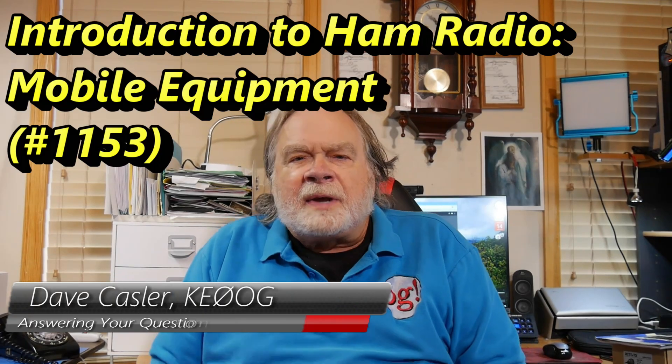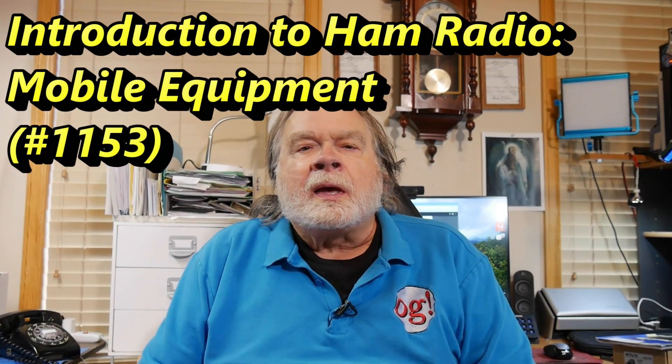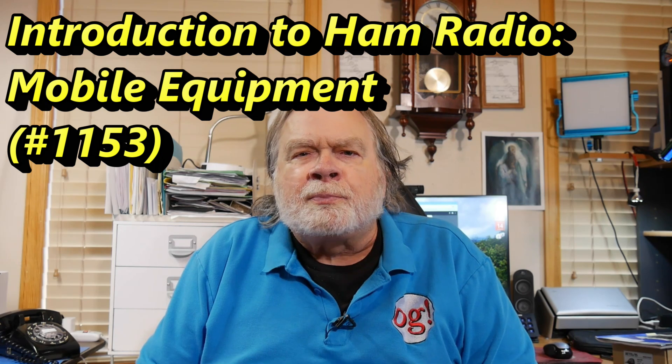Hello Augies Worldwide. I'm Dave Kassler, amateur radio callsign KE0OG, and we're here today to talk to brand new hams who just got their technician license.